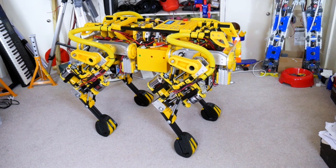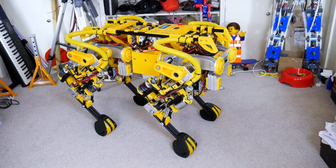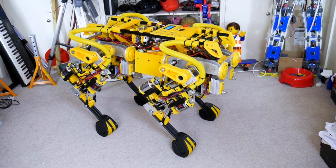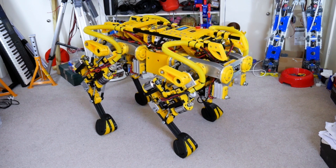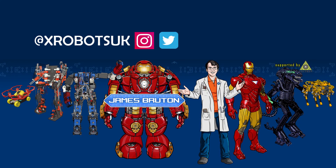I hope you enjoyed this project roundup. I've put links in the description to all of the projects so you can go and show some support on those other channels and pages. Thanks again to all my patrons and YouTube channel members — if you'd like to support me, check out the links in the description. Alright, that's all for now. I'll see you next time.